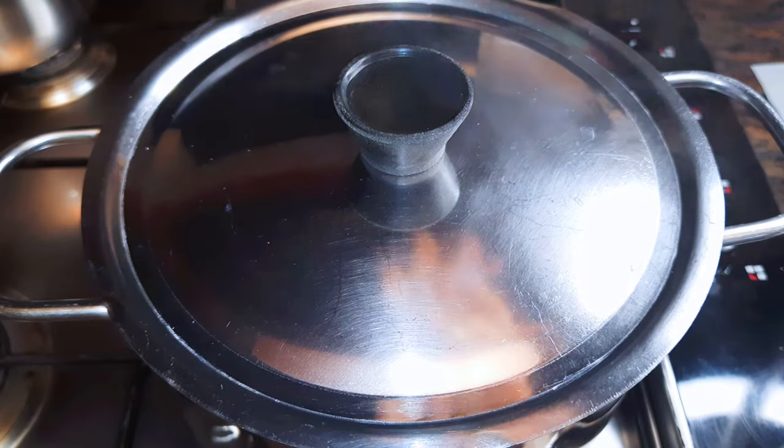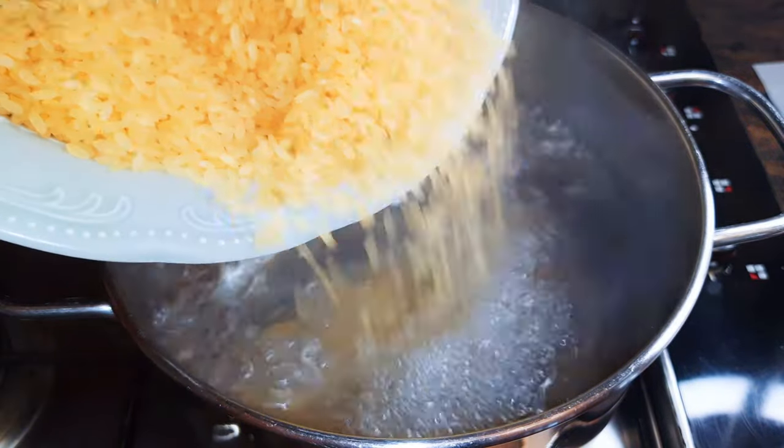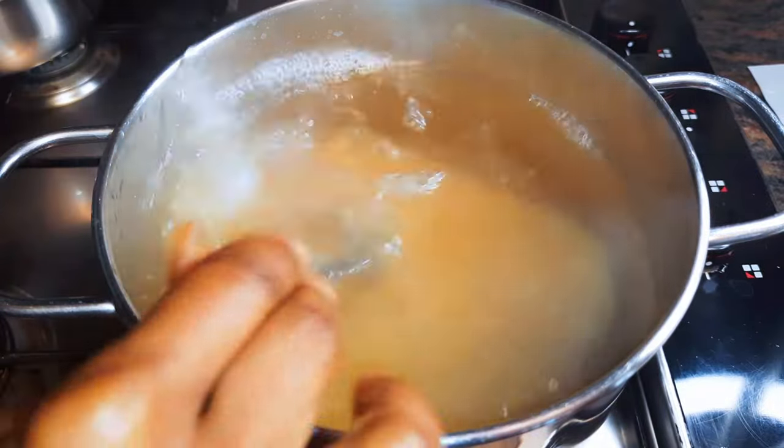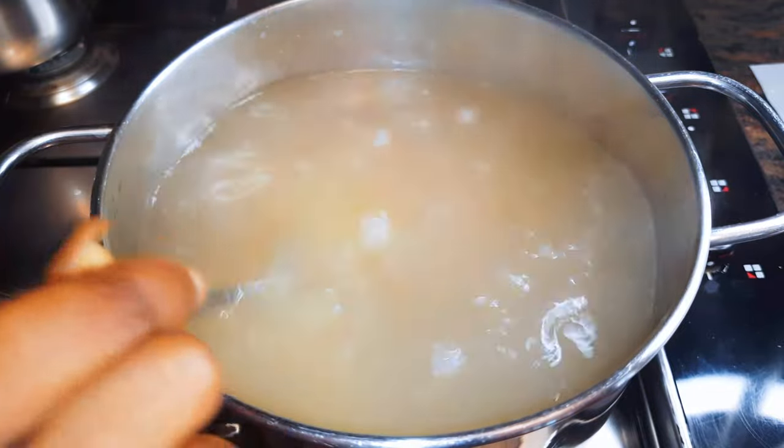When the water starts boiling, I would come in with my rice. Mind you, you need lots of water because you're going to drain the water afterwards. This is not the steaming kind of rice — we just need to boil it and get rid of the water afterwards.